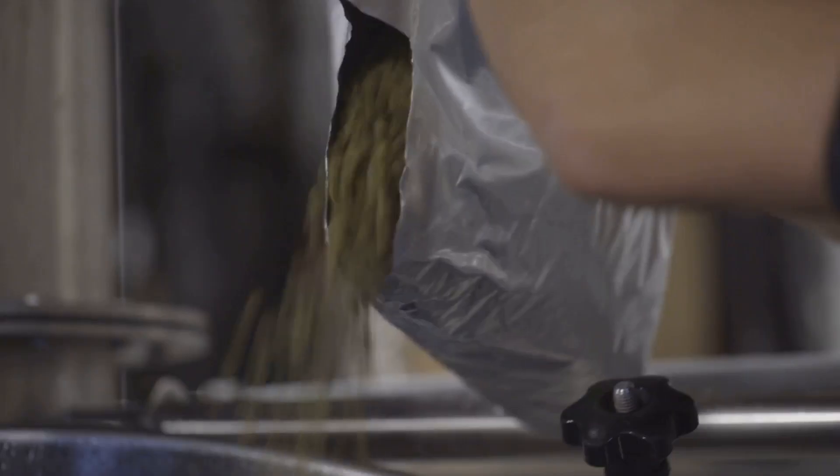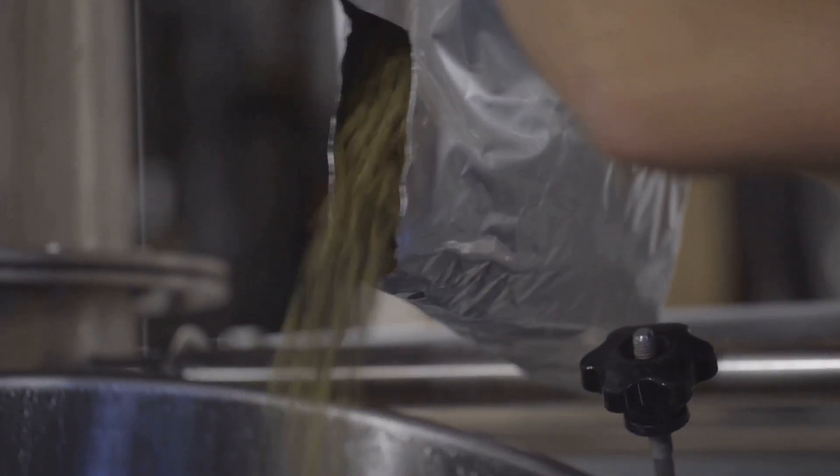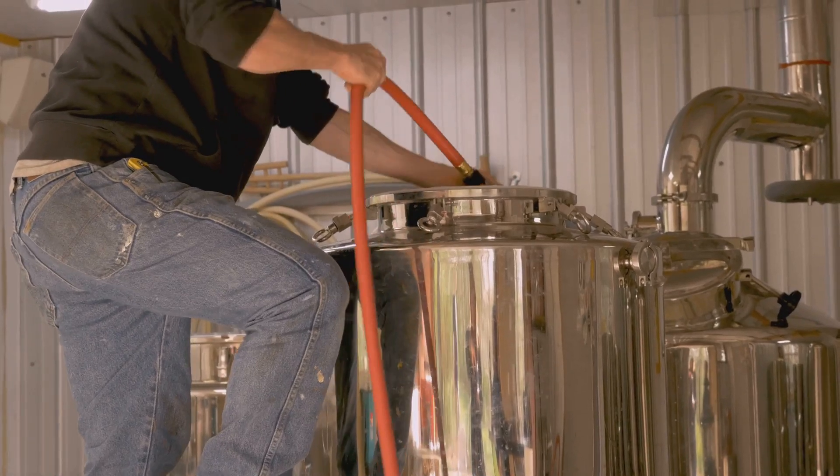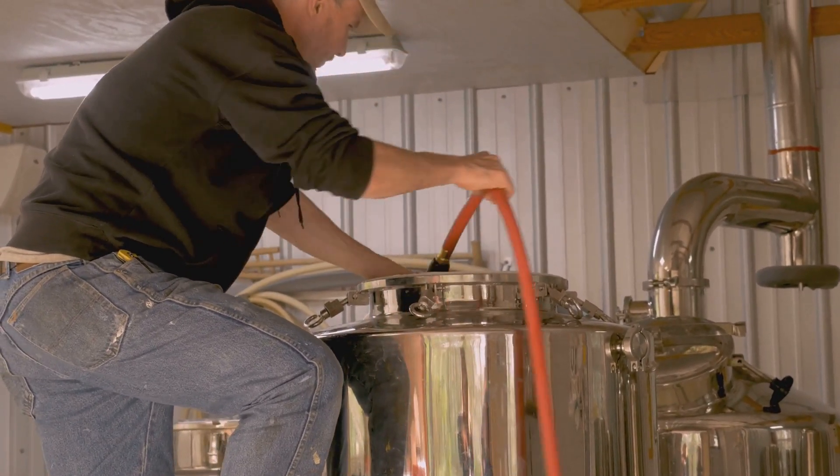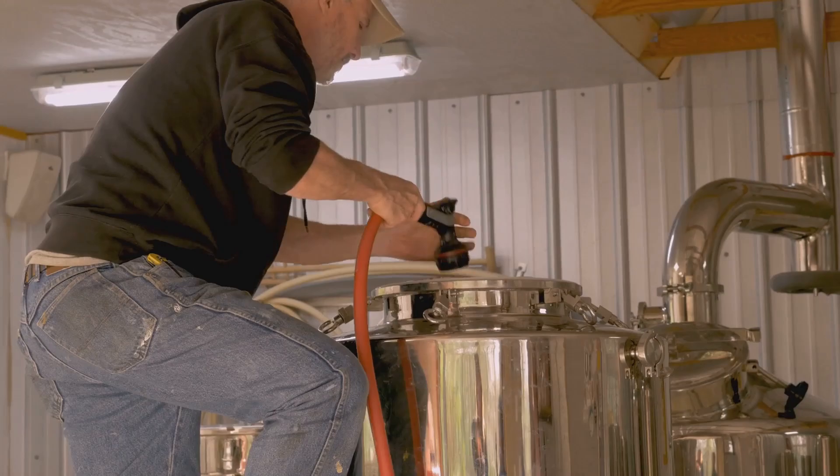Hey there, craft beer lovers! Ever wondered how your favorite IPA is brewed? Well, buckle up, because today I'm taking you on the ultimate journey to brewing the perfect IPA. Let's dive right in.